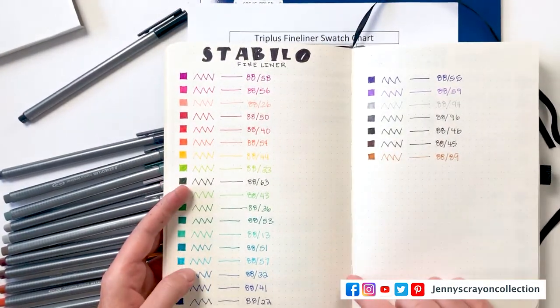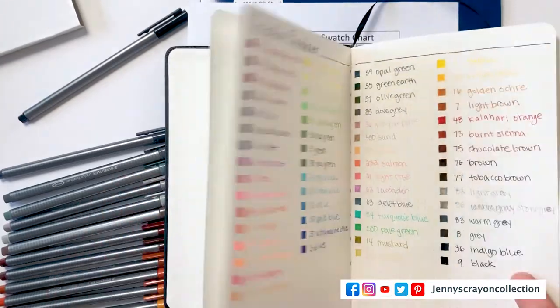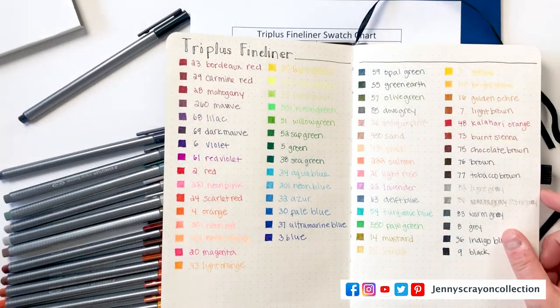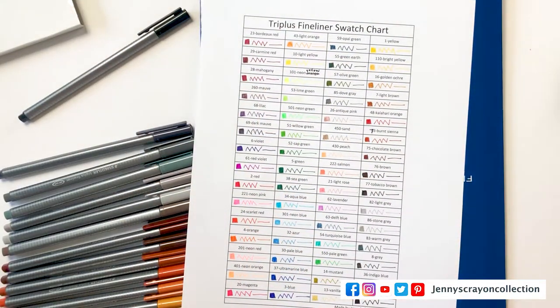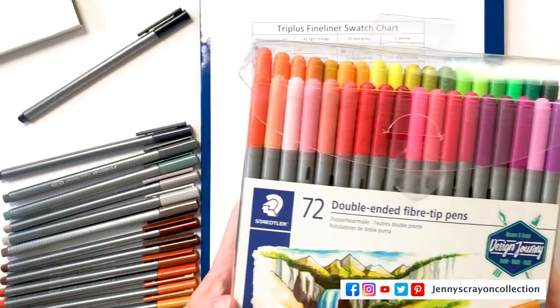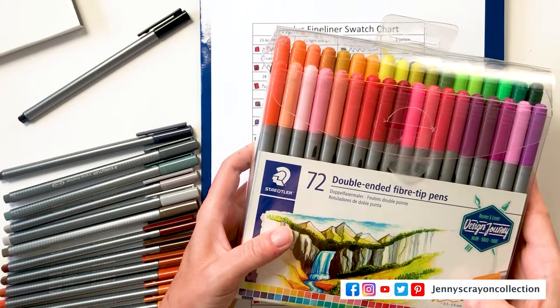So these are the Stabilo ones that I did. How do they compare? There are more colors in this Staedtler set than the Stabilo. I like this Staedtler set better because of the color selection, though maybe I'd like the Stabilo more if I had all the colors. I hope you guys like this video. Make sure you hit that subscribe button below. I also have another video on some Staedtler fiber pens — they're a double-ended marker. These actually come in a bigger box of 72 as well, and I love these too. They're a little bit bigger — 3 millimeters on one side and 0.5 to 0.8 on the other.